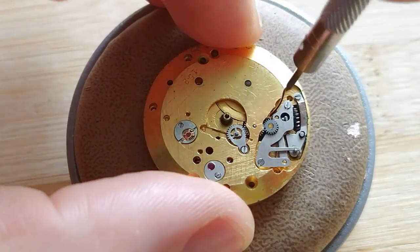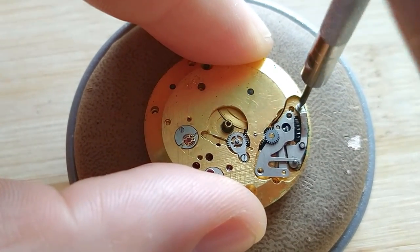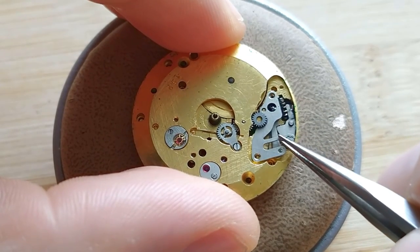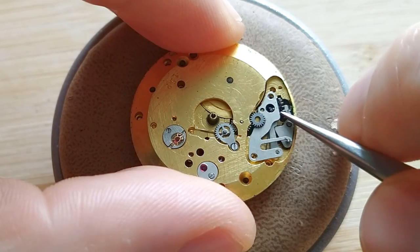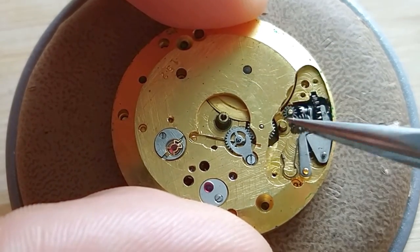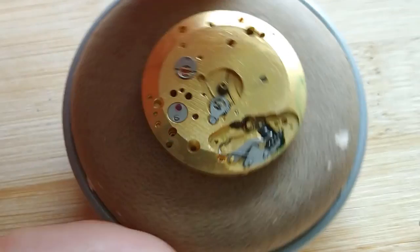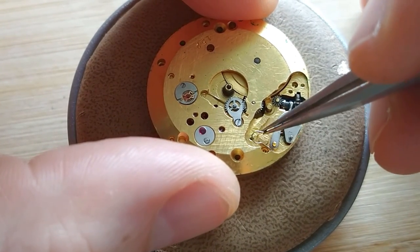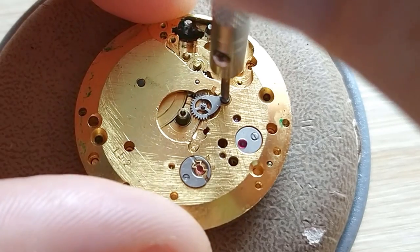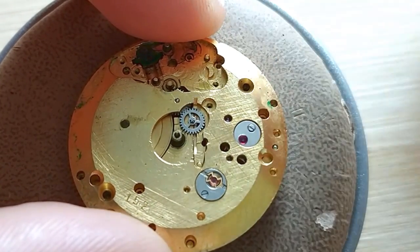That's the sweep second pinion. Okay, let's remove the keyless work. Pretty sad history about this movement, because it was quite complicated and therefore quite expensive, so the factory decided not to produce it anymore. Pretty sad. I think they could have made some changes, maybe some improvements, because the movement itself is a very good one. The technology here was actually acquired from Zenit — to be more exact, from the Zenit 135. Anyway, you can see all the details and information in my other video; the link is in the description.